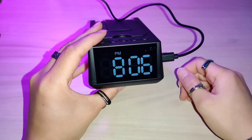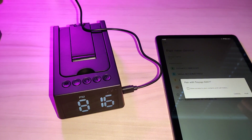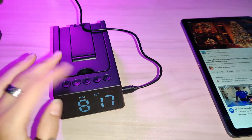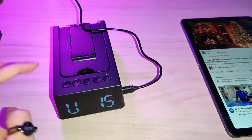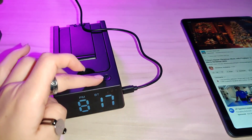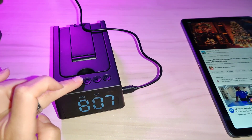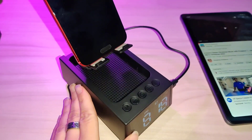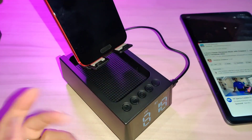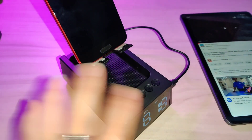Long press to turn it on. You can go ahead and set your time and set up Bluetooth. It was super easy to connect — you can connect it to your tablet or your phone. Once connected, you can answer calls right here, adjust the volume, and of course set an alarm.